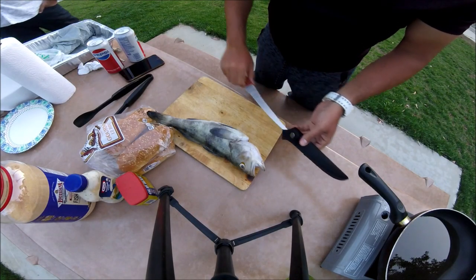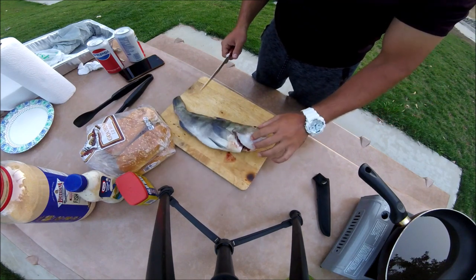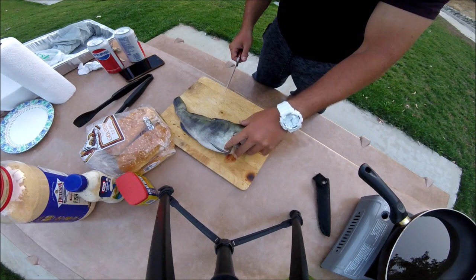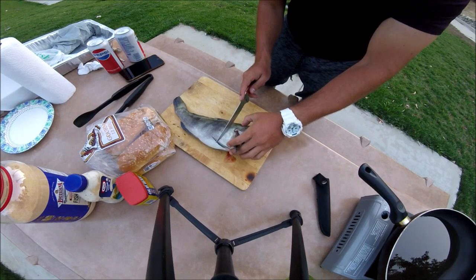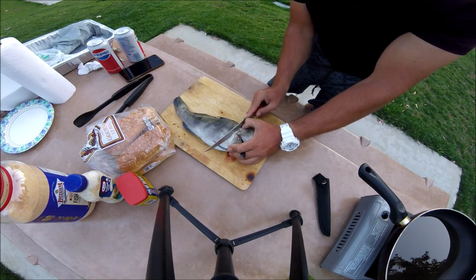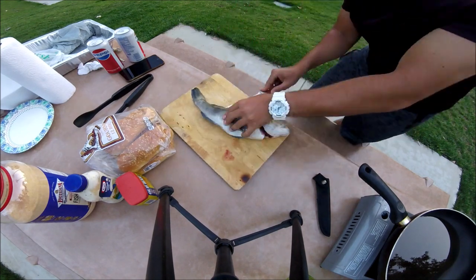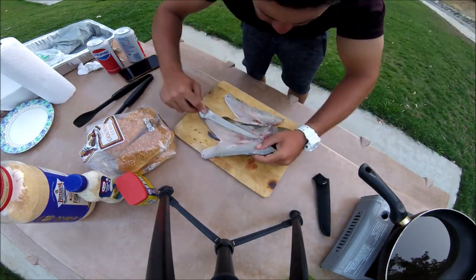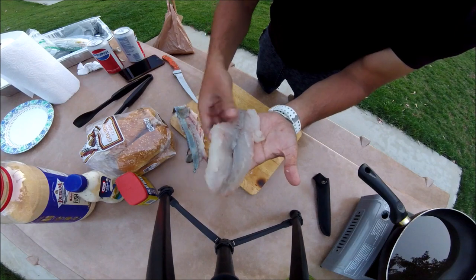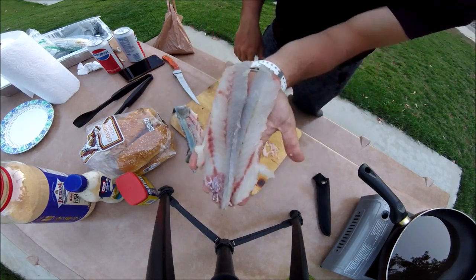All right guys, we're gonna start with filleting the fish. Let's go ahead and cut it right behind the pectoral fin right there. Here we have our two boneless beautiful fillets.